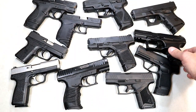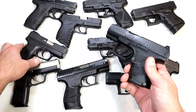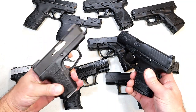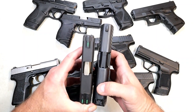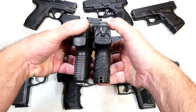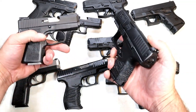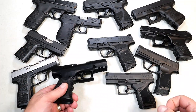Here we've got a Walther PPQ Subcompact holding 10 rounds, and over here a Kahr PM9 — one of the smallest and lightest single-stack nine millimeters out there. Once again we see about a one-inch longer slide with the PPQ, and a large difference in grip width, while the grip length is approximately the same. That's 10 plus one with the PPQ Subcompact versus six plus one with the PM9.